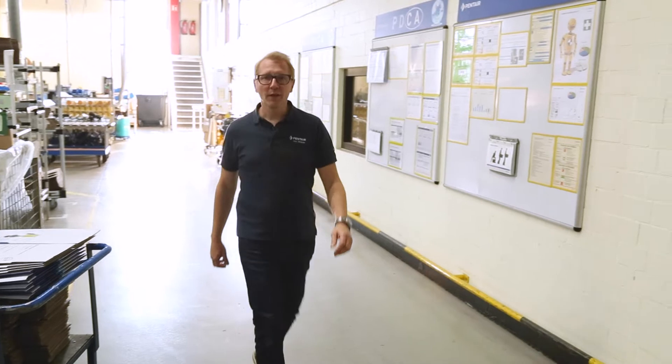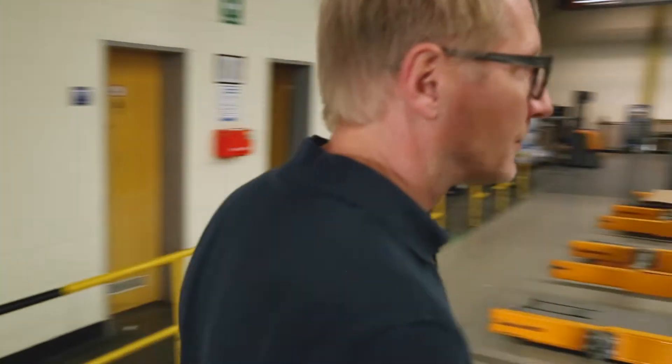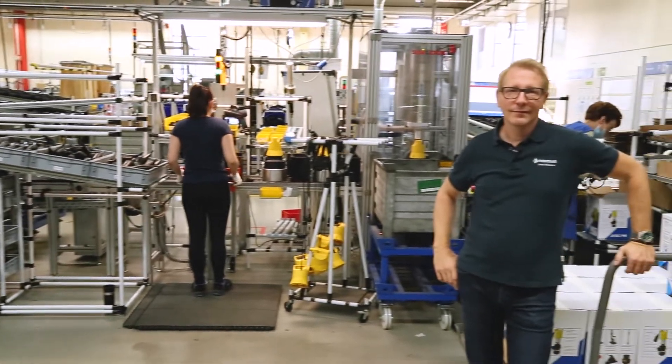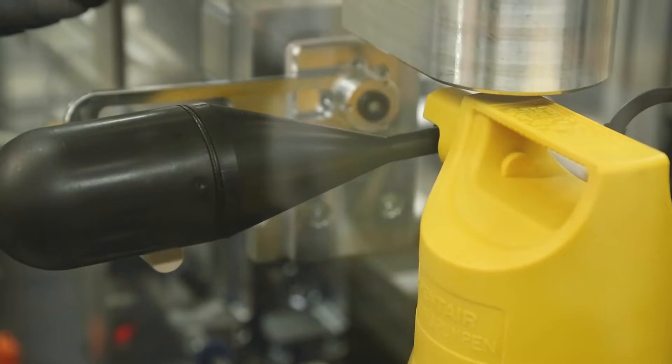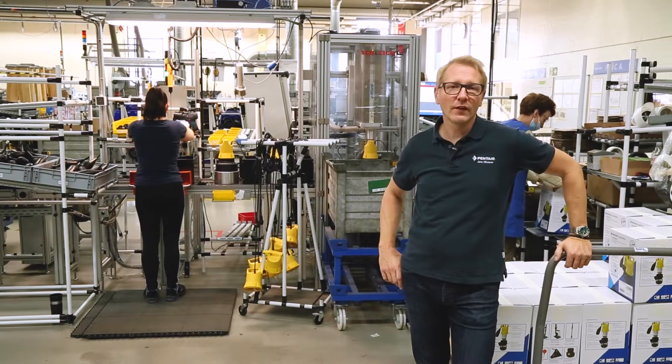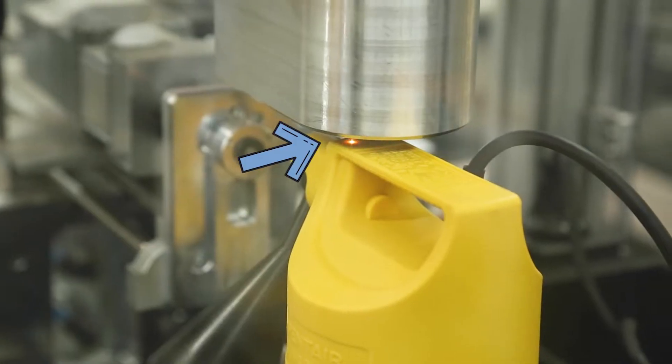We are in the production. Now I'll show you how a U3K is produced. After assembly we check each manufactured pump for function and safety. After the serial number has been lasered on, it's off to the box.